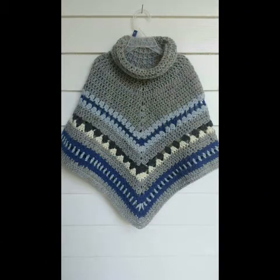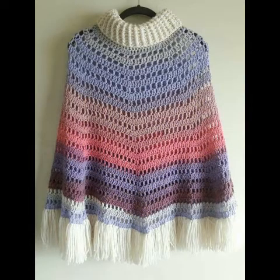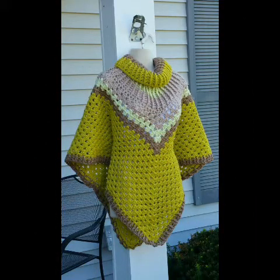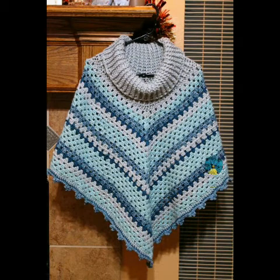Please watch the video till the end and take a screenshot of the design which you like the most and want to try — you can try it by yourself at home by taking the screenshot. You can easily try them because in most of the designing ideas a simple granny strip pattern is used.